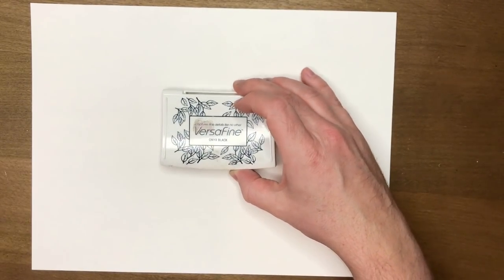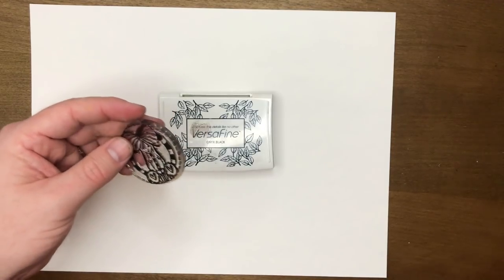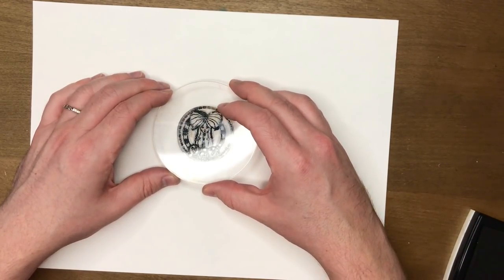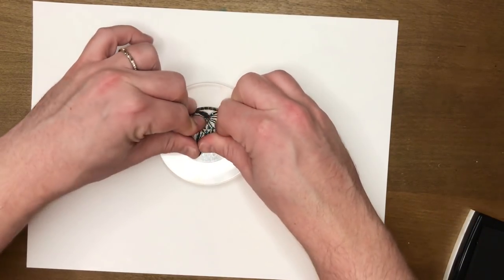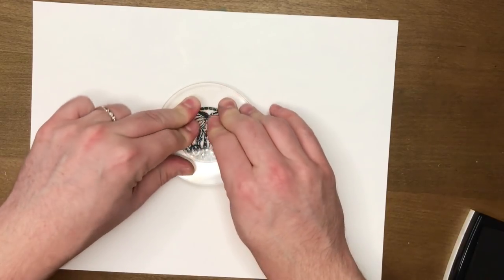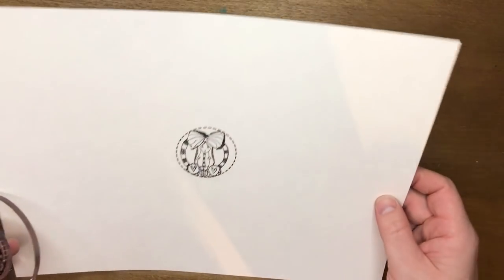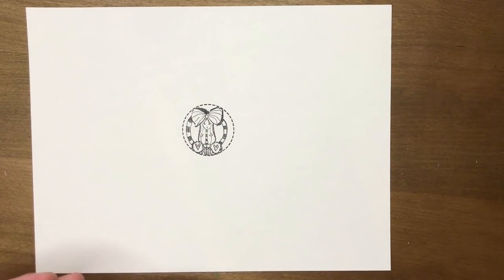I'm doing this on quite a big piece of paper today just to show the full effect. I'm using Versafine Black Onyx ink, and the first thing I want to do is place the Alice stamp right in the center of the page. I'm using Strathmore watercolor paper — it is slightly textured — but that just wasn't a great stamp impression from me.